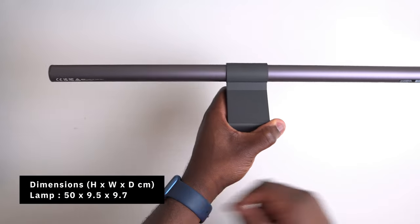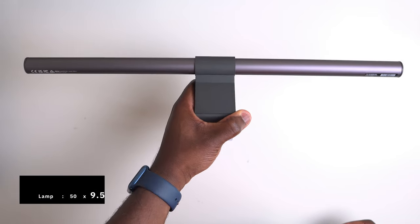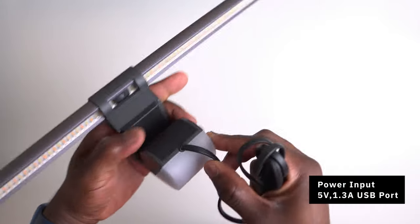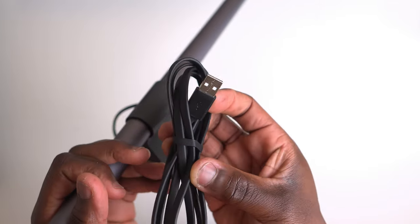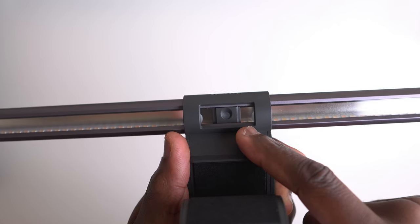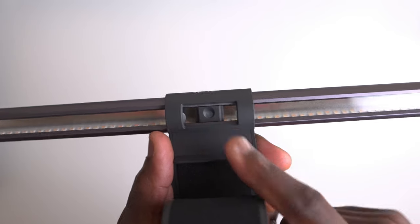The width of the light from end to end is about 50 centimetres. The cable, which is permanently attached, is 150 centimetres and has a USB-A plug at the other end. There's also a built-in ambient sensor which detects environmental light for the auto-dimming function.